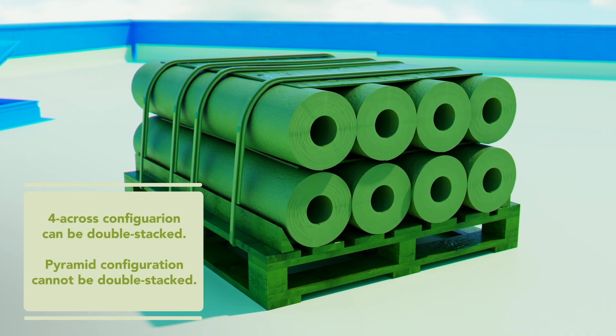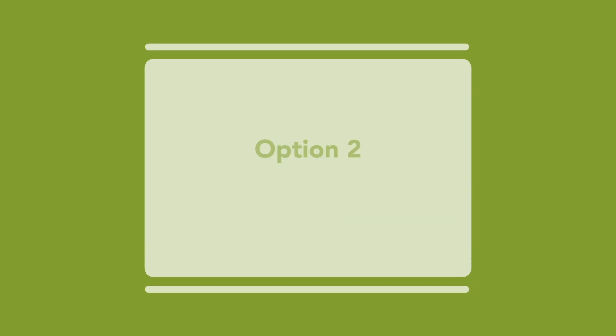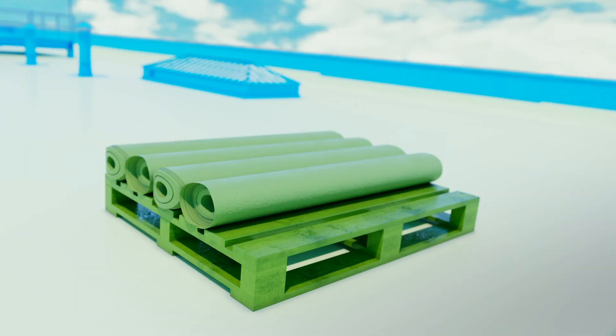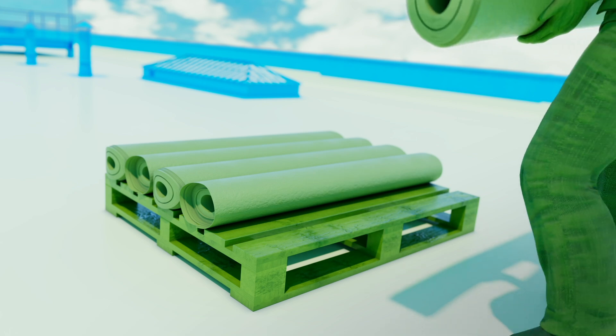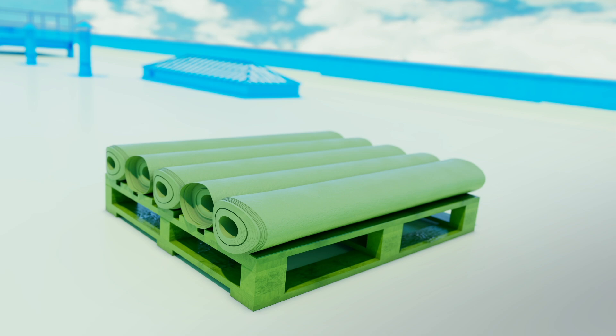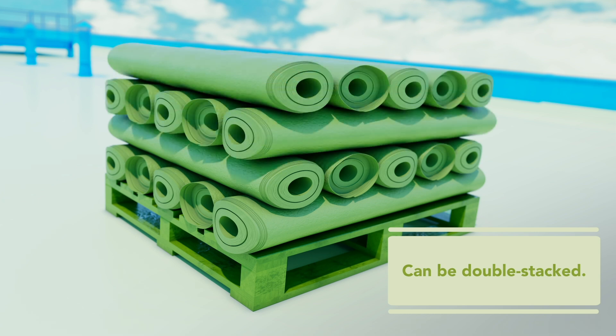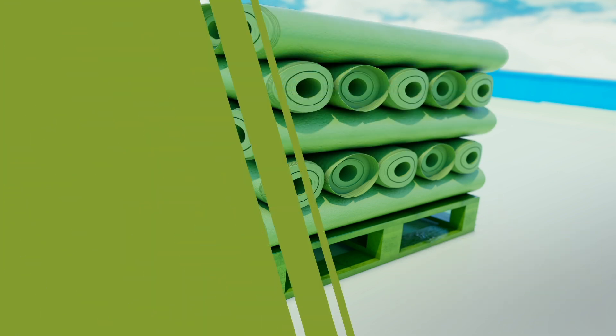Pyramid configuration cannot be double stacked on the flatbed. Option 2: Log cabin method. Cut the existing PVC membrane on the roof in manageable sizes and roll up without cardboard tubes, and position rolls in the bottom layer all in one direction on top of provided pallets. Start another layer in the perpendicular direction on top of the first layer. Continue to stack and cross layers until approaching the pallet weight capability.